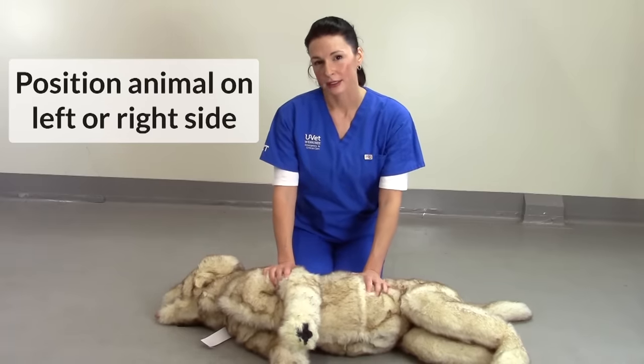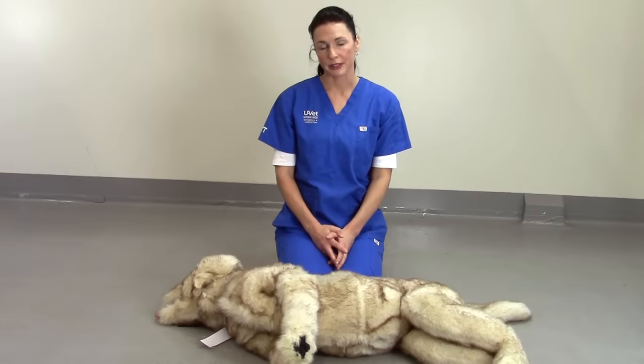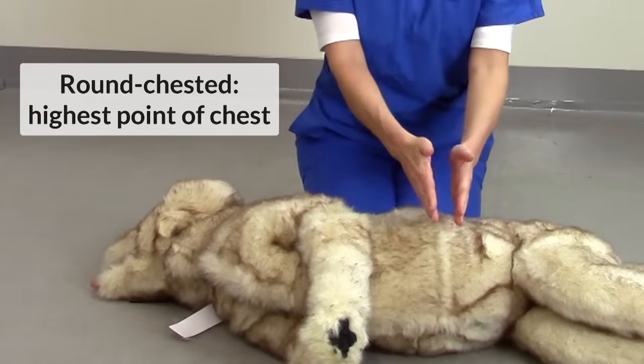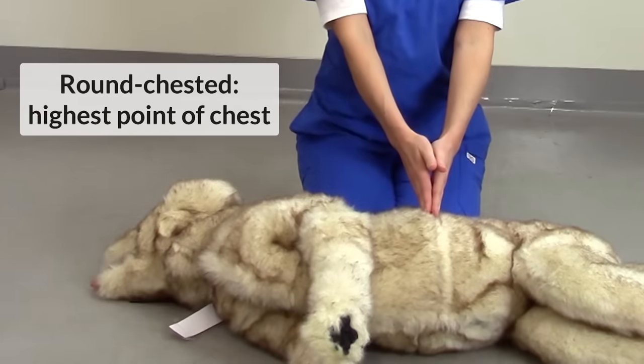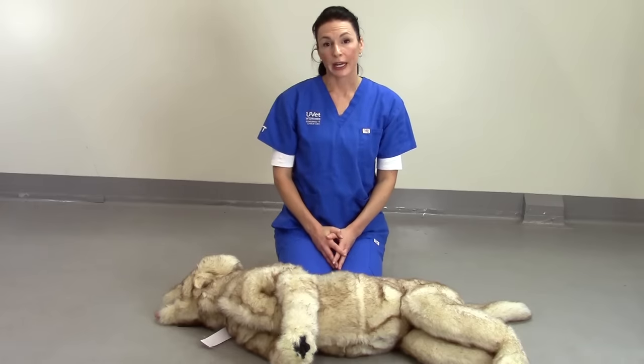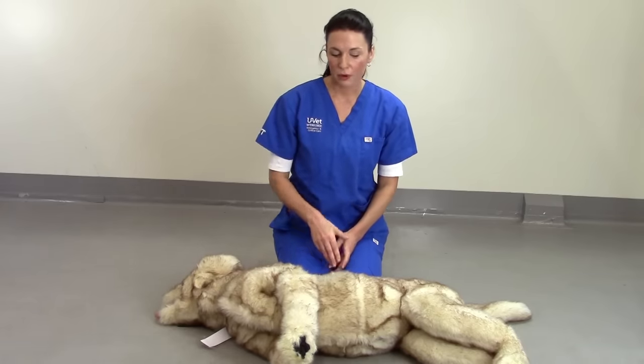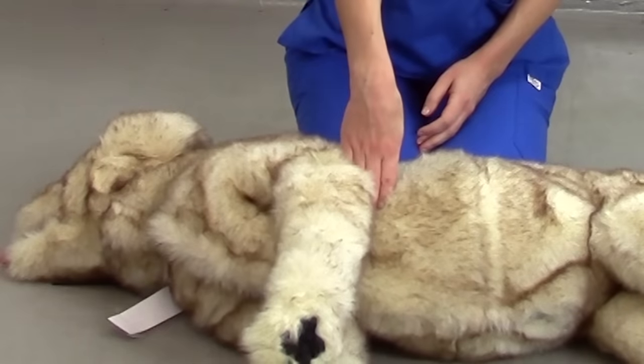Lie the animal on its left or right side. For round-chested dogs, like Labradors or mid to large breed dogs, perform compressions over the highest point of the chest. For keel-chested dogs, like Boxers and Dobermans or small dogs and cats, perform compressions directly over the point of the heart.